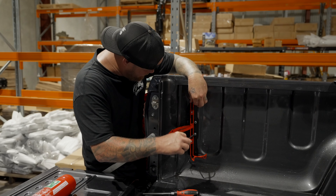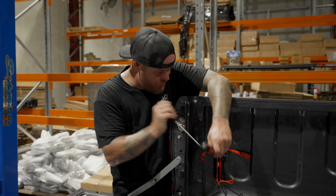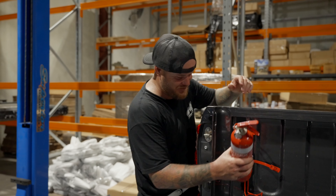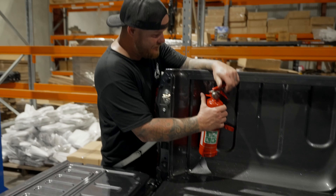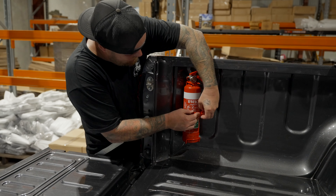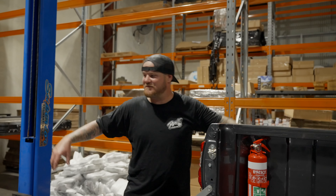Alrighty - bloody marvellous. There's that hole, there he is. Nice and simple. Now I've got that fire extinguisher. Drop it in - boom. Look at that, and there it is. The perfect fire extinguisher bracket.